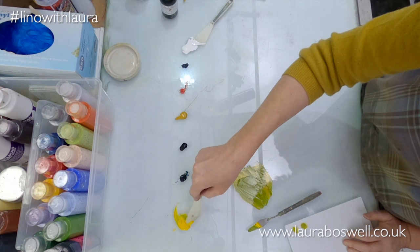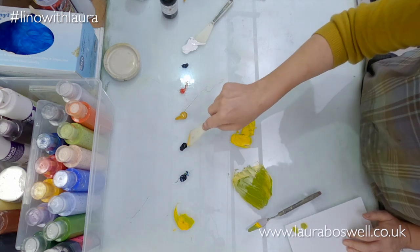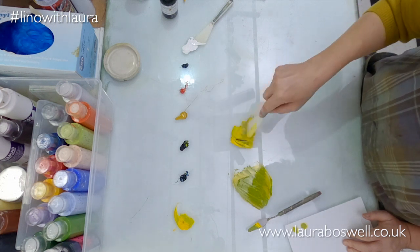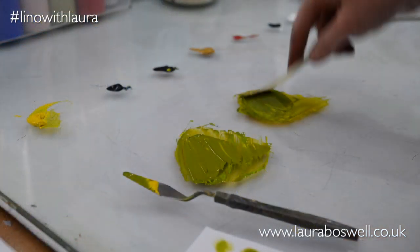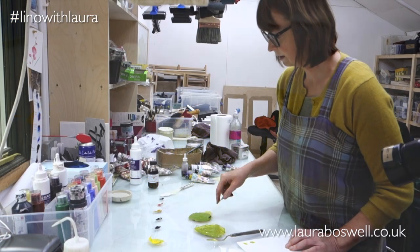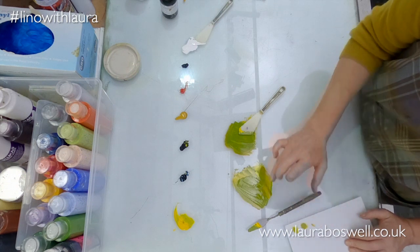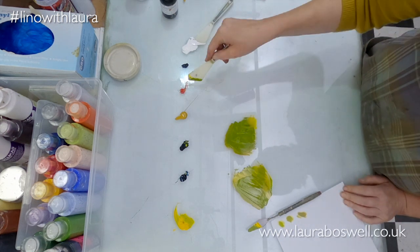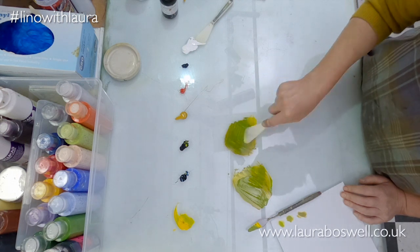Another green that you can make, which is quite vibrant, you can do with black - which sounds very counterintuitive. Watch it with the black because it's very easy to overpower. That makes quite an interesting green. I quite often use yellow and black as the kind of kick-off point for mixing greens. You can see that instead of going into that very bright almost synthetic green, it's gone into quite a nice natural sort of green. You can also add a little red to that and tip it again towards the olive colour.